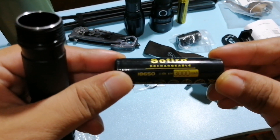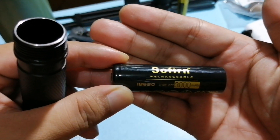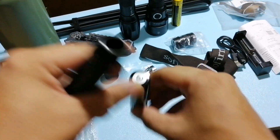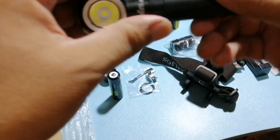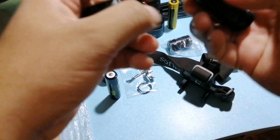Ito yung battery ni Sofirn, yung kasama. So naalala nyo dun sa isang review ko ng flashlight ko, yung C8F — walang kasamang ganito, kasi yung napili ko nung binili ko, walang kasamang battery. Hindi kasi ako nagbabasa. So kung bibili kayo, basahin natin mabuti yung mga options.